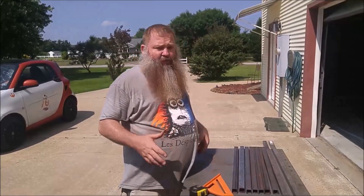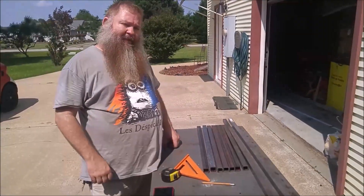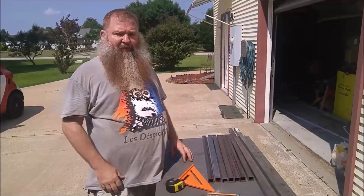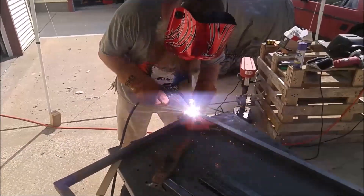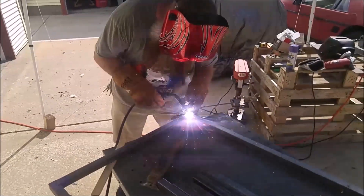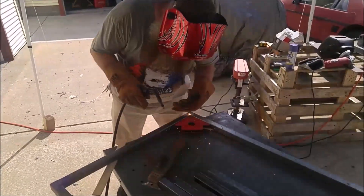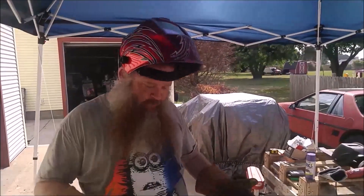Today we're just welding the basic frame, and we're going to create videos along the way so you can see each step of the process. And now we weld the pieces together.